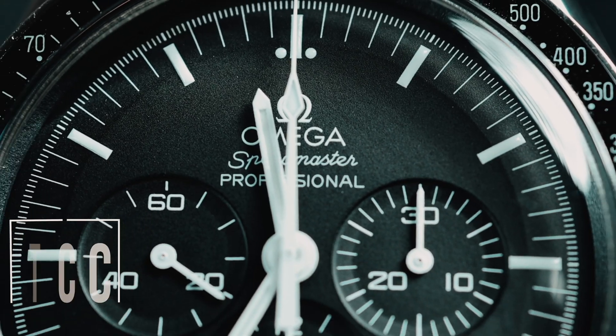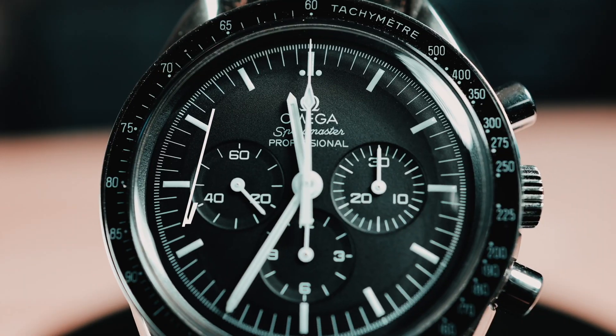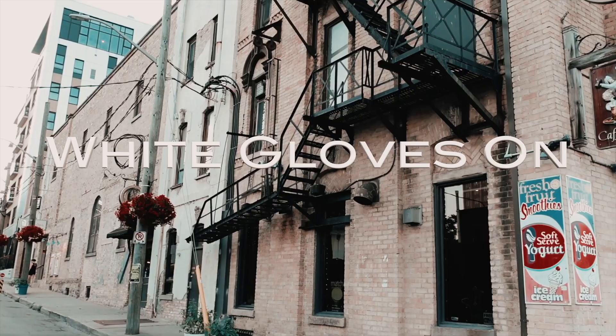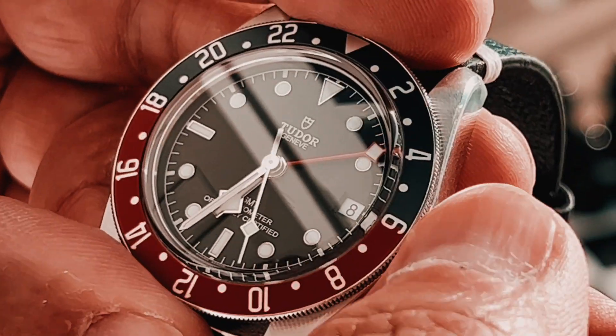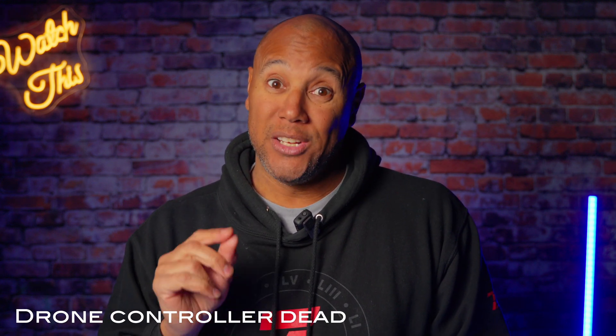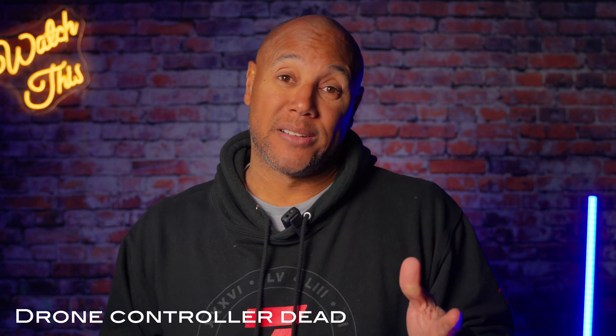The DJI Mini 2 update. It's been a week and we heard back from DJI regarding the drone controller dead stick for the Mini 2. As suspected, based on the direction that I received from the technician, it was the controller motherboard shutdown.